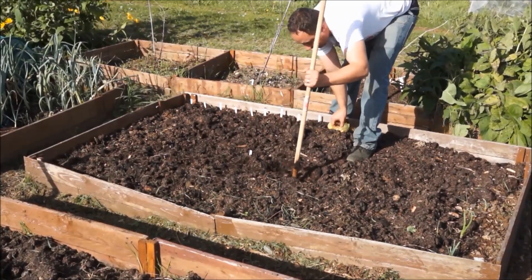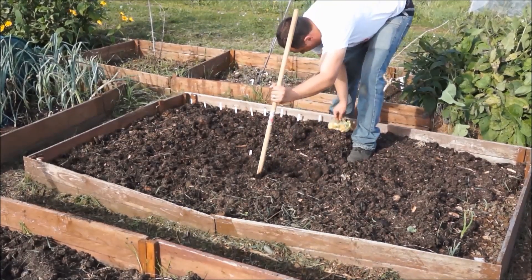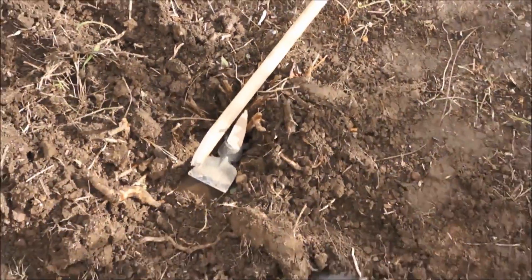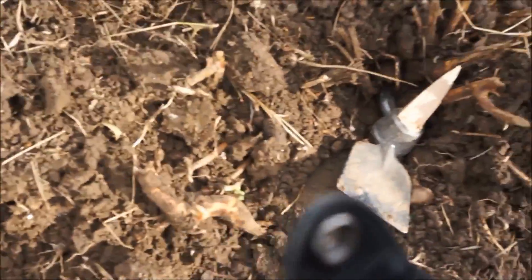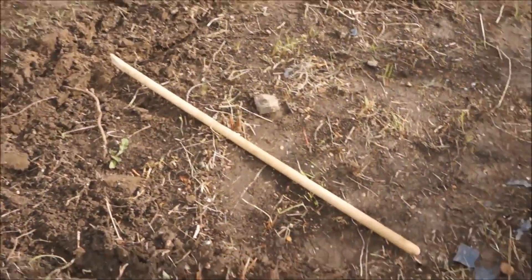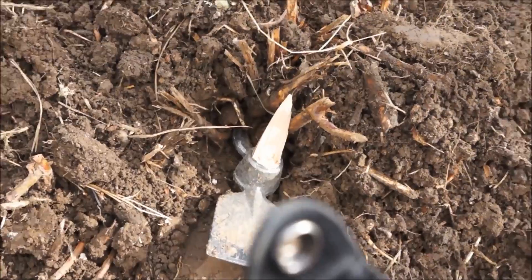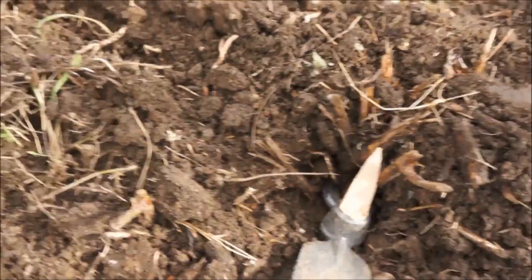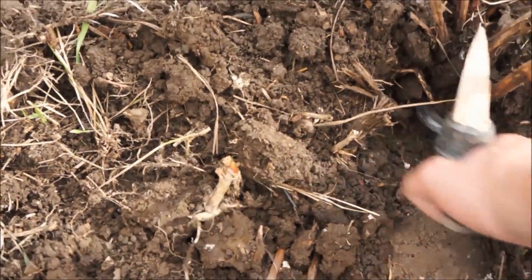Right, well I've made myself a new dibber. As you can see, my handle's just snapped on that, so that bit there is going to become a new dibber. I was actually trying to dig out this bramble root at the time — I'll leave that out of the way — when it snapped. It was well wedged in there.